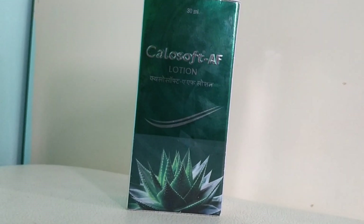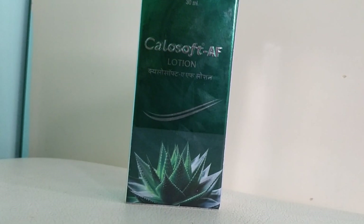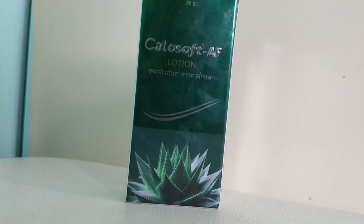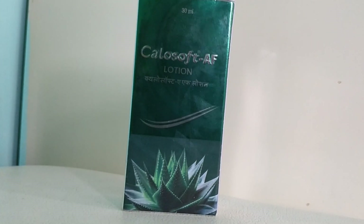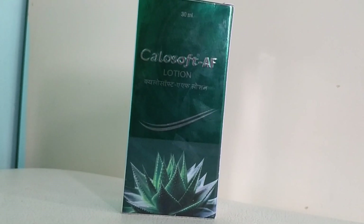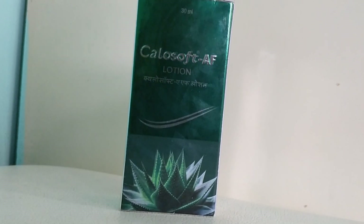This Kelasoft AF lotion is applied three times a day on the skin. It is especially beneficial if you have any mild allergic reactions or skin rashes. If you are allergic to aloe vera or any other ingredients, please avoid it and consult your dermatologist before applying. It should not be applied inside the mouth, inside the eyes, or on the private parts.